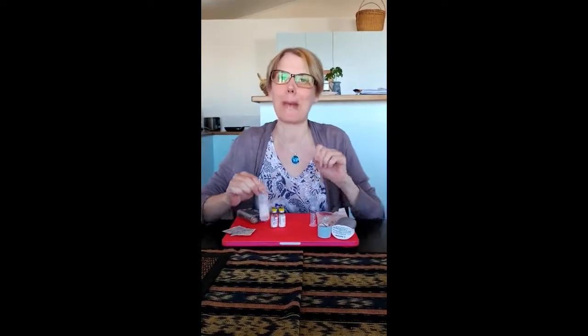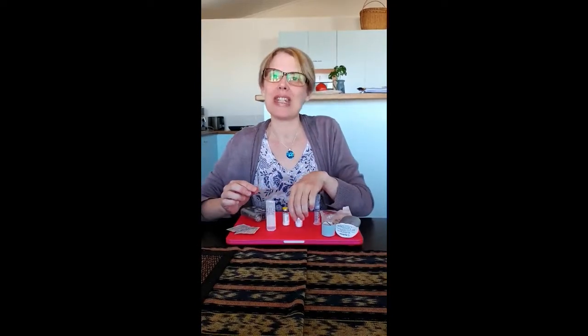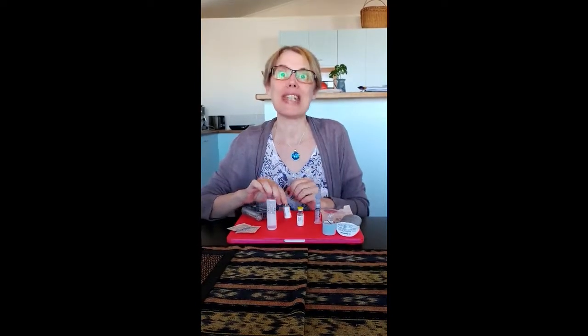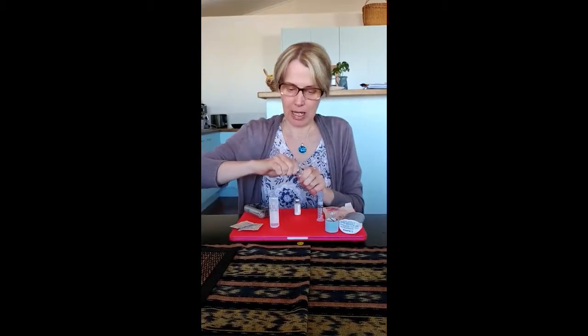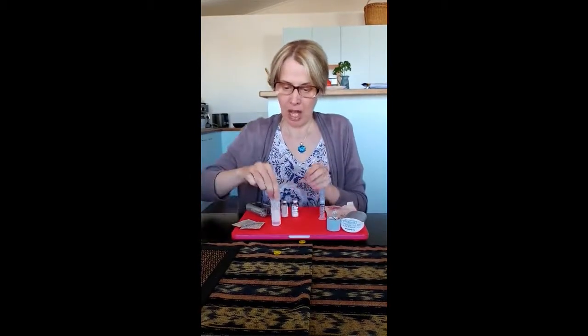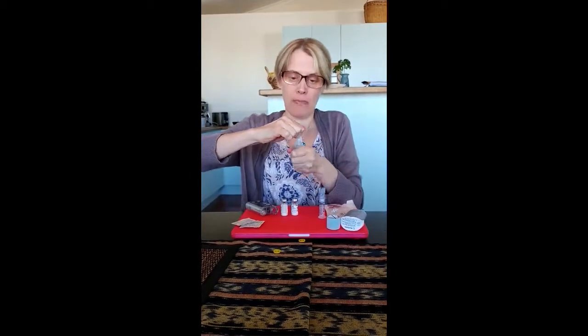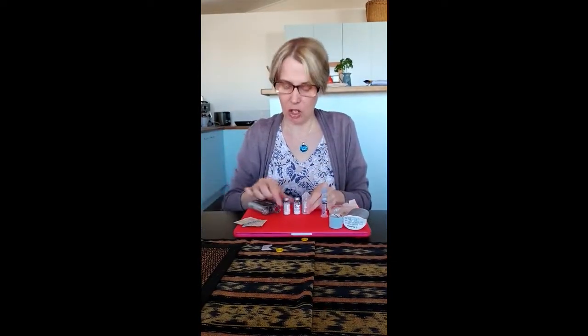The first thing I do — and I have a little trick that I learned from another member — means that I don't need to use needles at all. I take the tops off my Solu-Cortef and they are sterile so I don't wipe them, and I take the top off my sterile water, so I'm using a sterile water and Solu-Cortef combination.